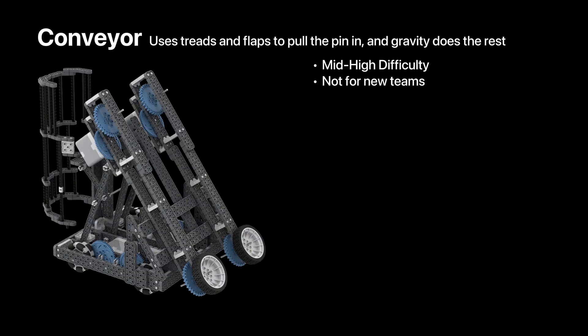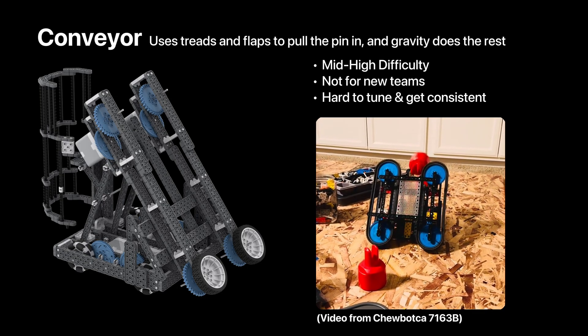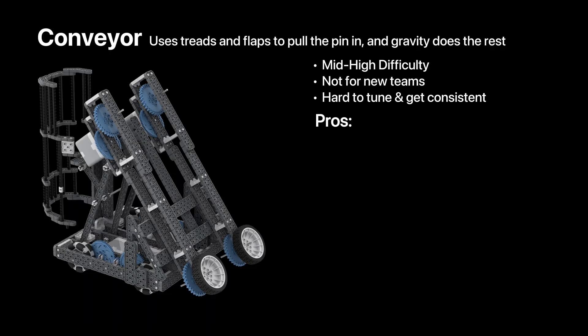The conveyor is a mid-to-high-difficulty robot. I would not recommend these for new teams, as they are pretty hard to tune and to get consistent. If you want to make it stack easily, make sure the pin enters your conveyor upside down so that it falls easily into the chamber. This robot is really driver-friendly, and it only requires the intake and the driving, which makes controlling the robot during a match really easy.